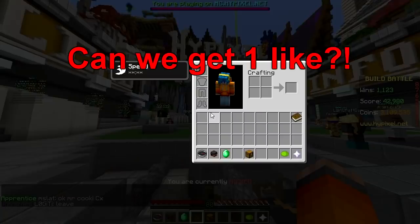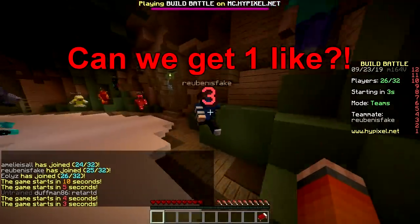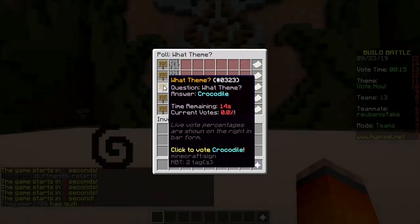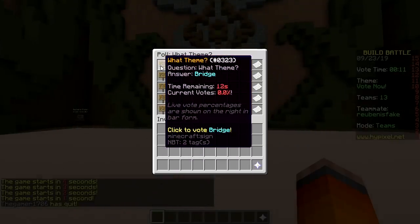Hello! Hey, welcome back — build battle baby, first round! Smash that like button. Bridge, dancer, crocodile, baby monkey.